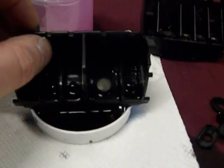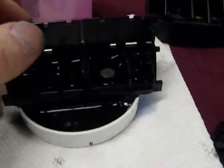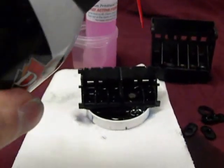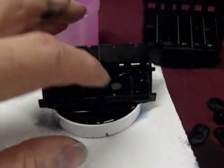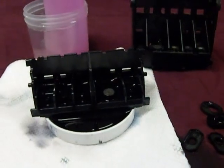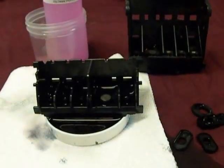Once I'm done with the soak, I'll take it over to the sink. I'll be able to use the can of air to really flush out the printhead. After soaking for about a half hour, I'm going to use the air to blow through the micro screens to clean them out. Then I'm going to dry it off really well — you want to make sure it's nice and dry before you put it back in the printer.